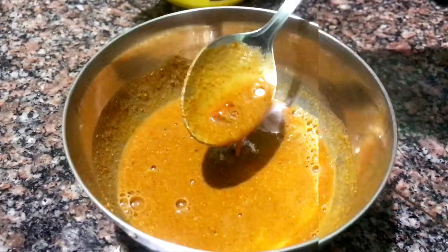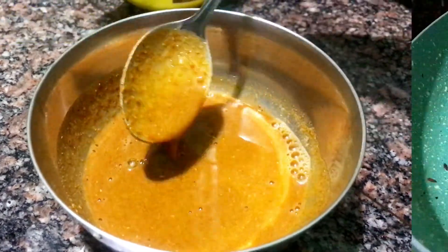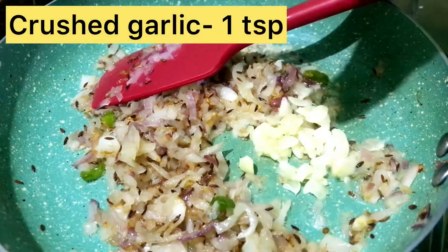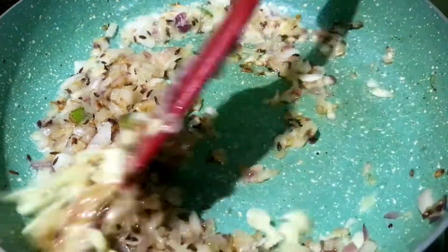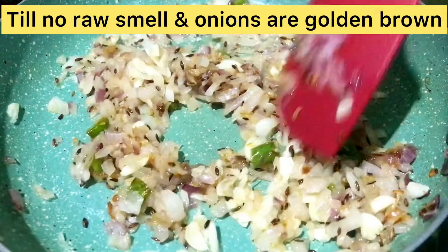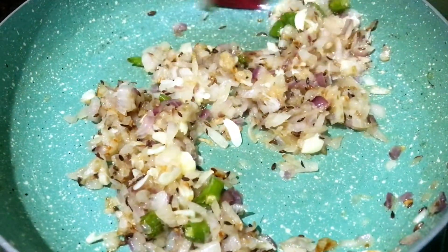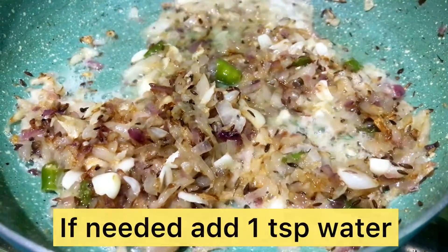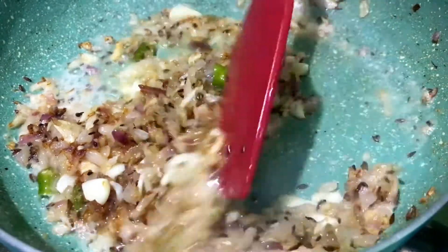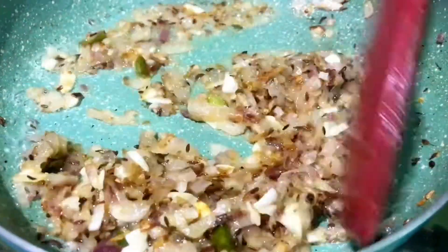If you have a hot sauce, you can add some hot sauce. If you want, you can use 1 teaspoon of oil in the egg. You can add a little paste and 1 teaspoon of salt in the pan.